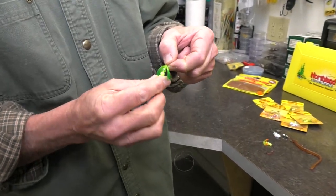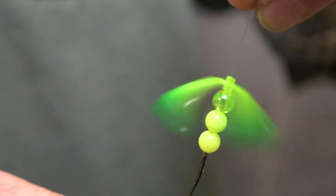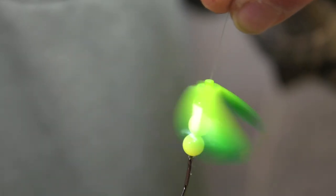This is the new Butterfly Blade from Northland Fish and Tackle. The first thing you're going to notice about this blade is it's polycarbonate — so it's unlike anything you've ever seen.